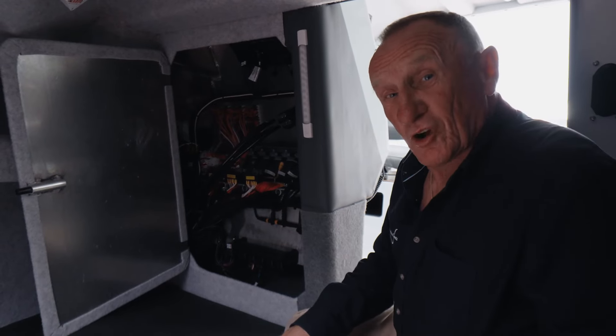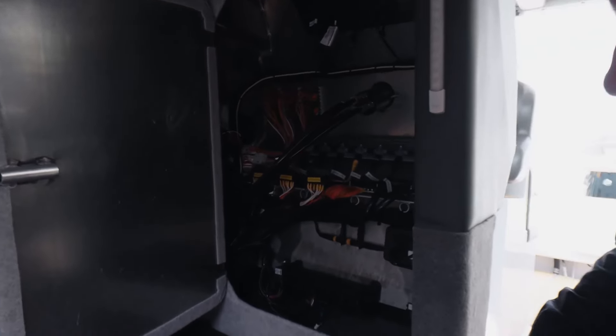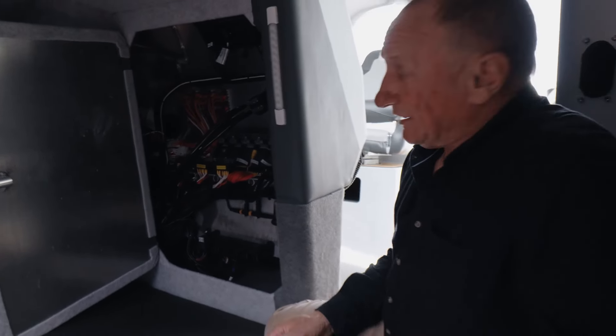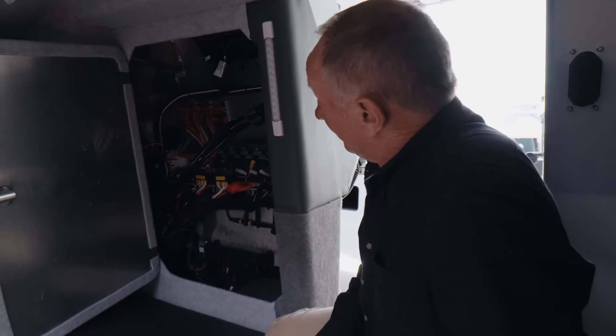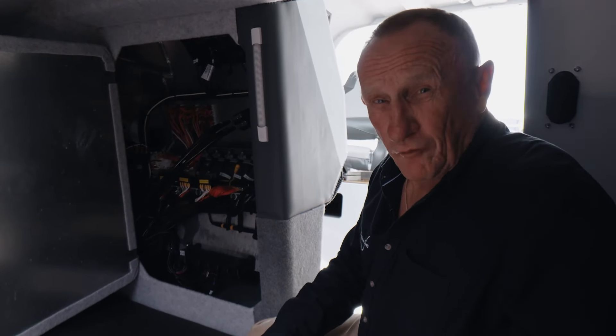The wiring in our boats — I'll put it up against any boat in Australasia. Look at how tidy all the wiring is. It's beautiful. It's wiring art done by tradesmen. The wiring and all the electrical fittings in our boat — it's first class. You won't find better.